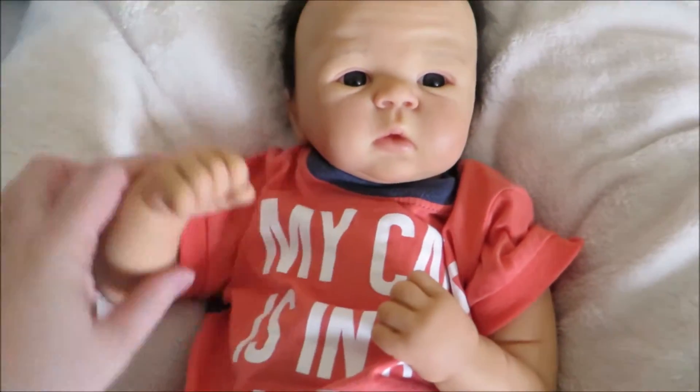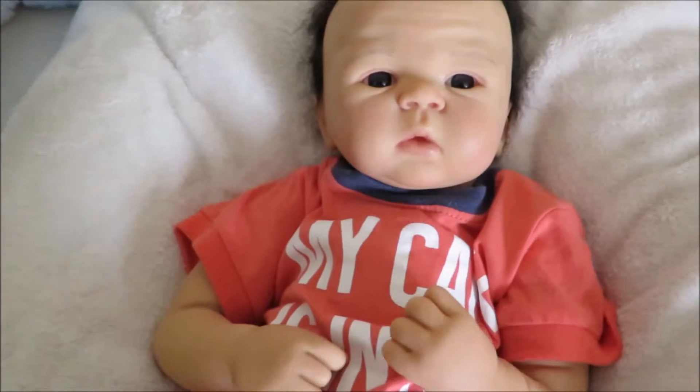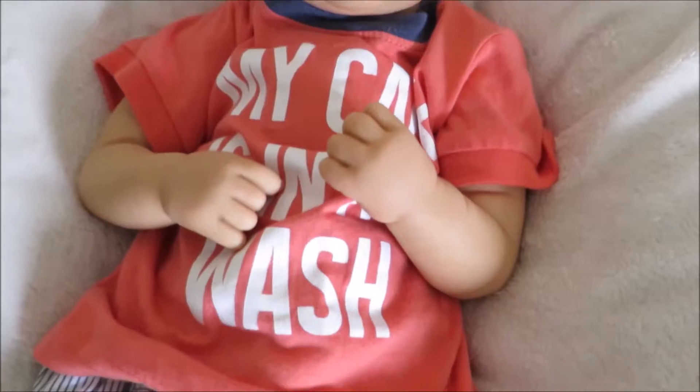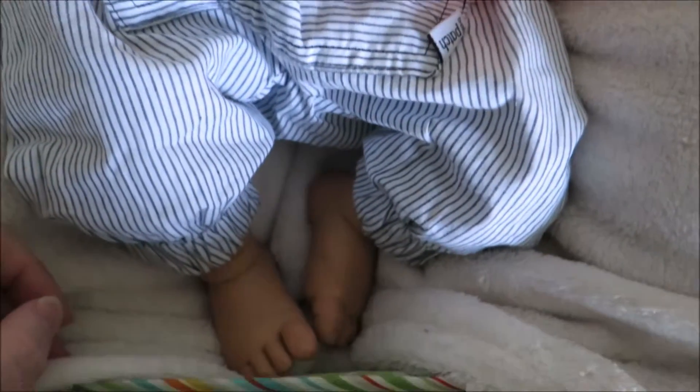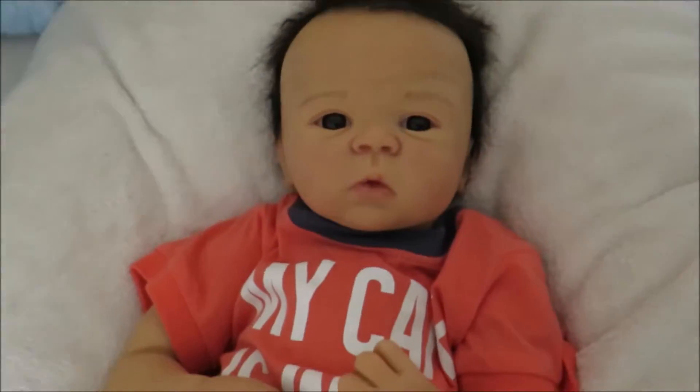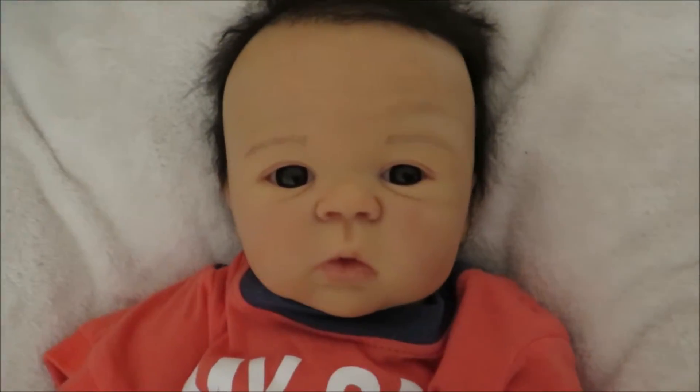Not too sure about his body — it's the body that he came with, so that might change in the future. But otherwise I'm really super happy with how he's turned out. The camera is not picking up on his true colours because of the light. Hold on, I'll see if I can move. There we go, so you get to see a bit more of him.